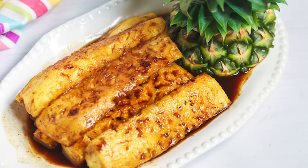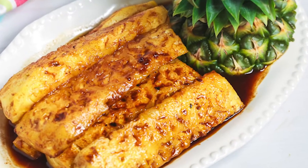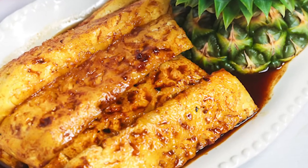Hi there, I'm Christina with It Is a Keeper. Today I'm showing you how to make the most delicious grilled Brazilian pineapple. A few years ago I ate it at a Brazilian steakhouse and fell in love with this sweet and simple dessert. I love the way the pineapple caramelizes and absorbs the smokiness from the grill. This recipe is quick and easy to make but really makes an impression.